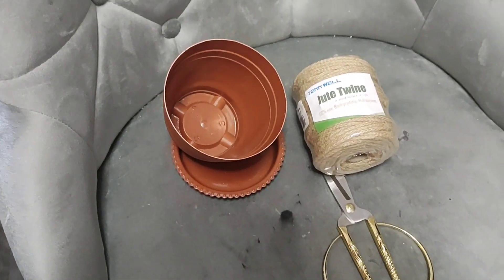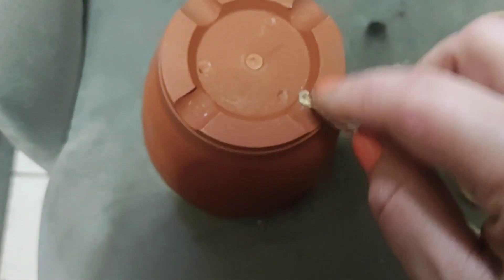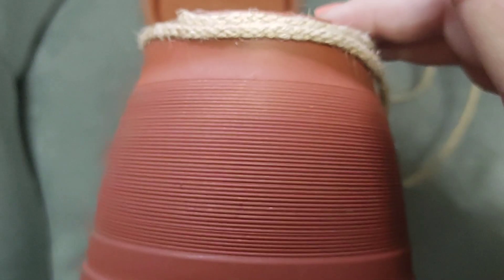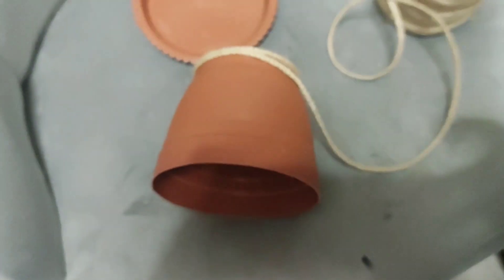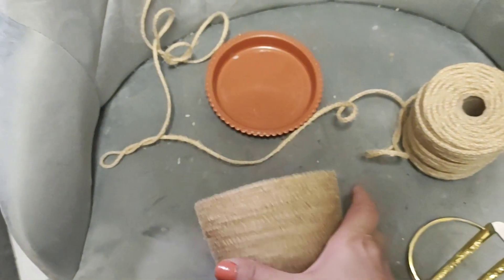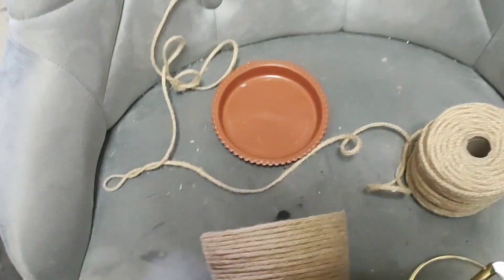I started off just putting a drop of glue in the notch to hold the string, and then we're going to go around the bottom so that we don't have a space. We're just going to continue going around and around until we cover the whole thing with twine. Now that we've got the whole top covered, let's do the bottom.